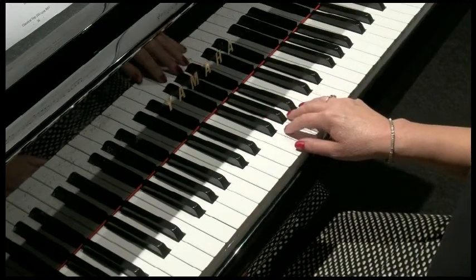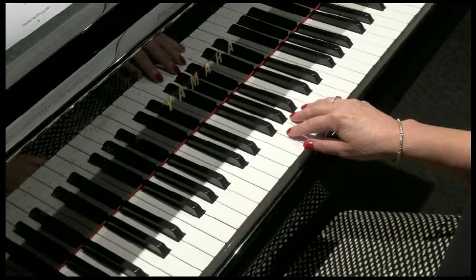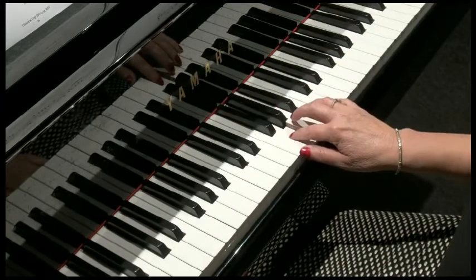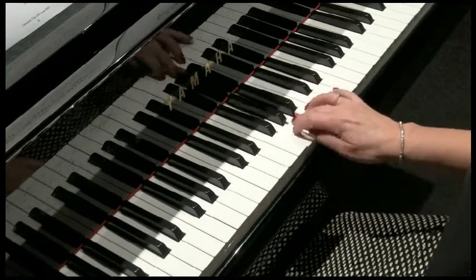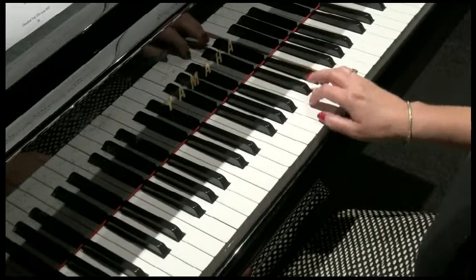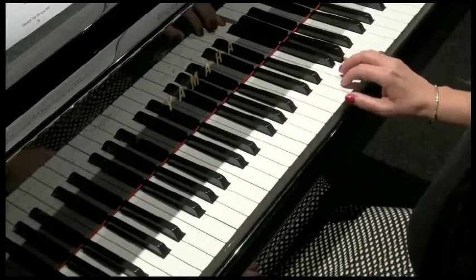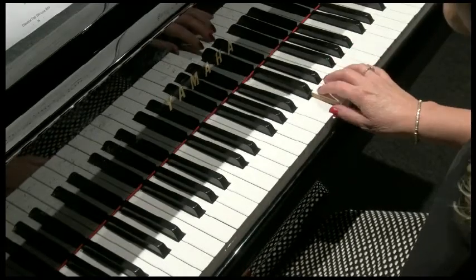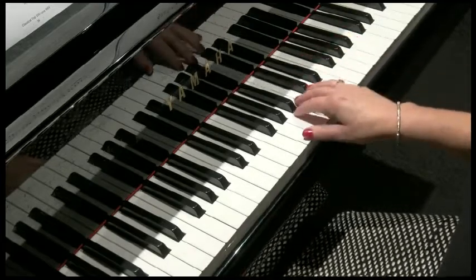Hello there. Today's riff is the love theme from Out of Africa by John Barry. It sounds like this. Isn't that gorgeous?